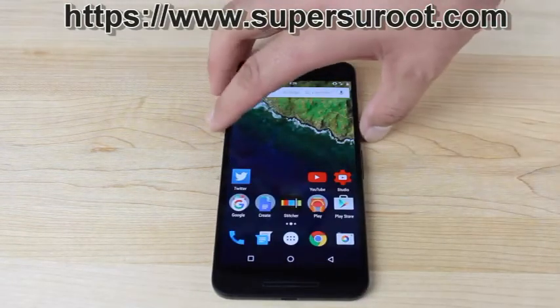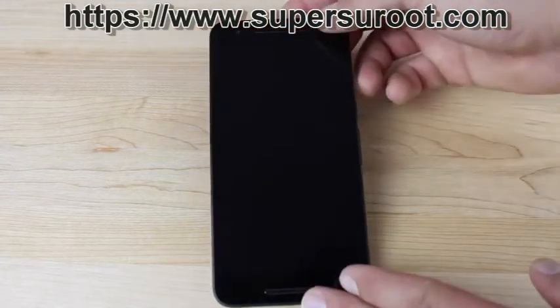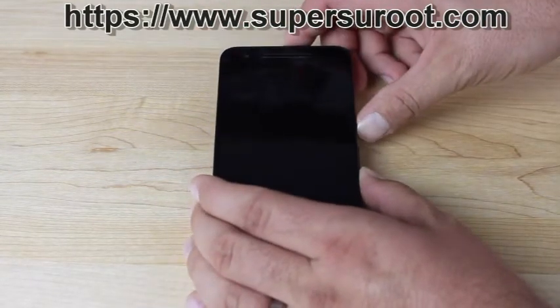You'll download that file. Next, you'll boot into recovery. To boot into recovery, you're just going to hold volume down and power on the 6P.